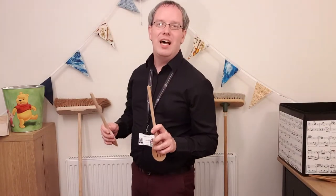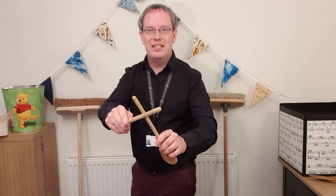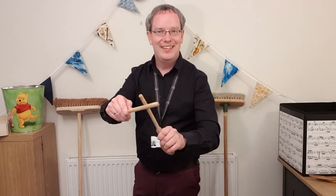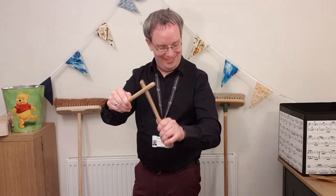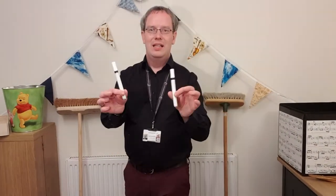Instead of using wooden spoons as drumsticks, this time I'm going to hit them together and make them into rhythm sticks. Some people call these claves — some pronounce it 'clave' — some people just call them rhythm sticks. It's where you have sticks and hit them together to make a good sound. Perhaps you can look around your house and find some other rhythm sticks as well.